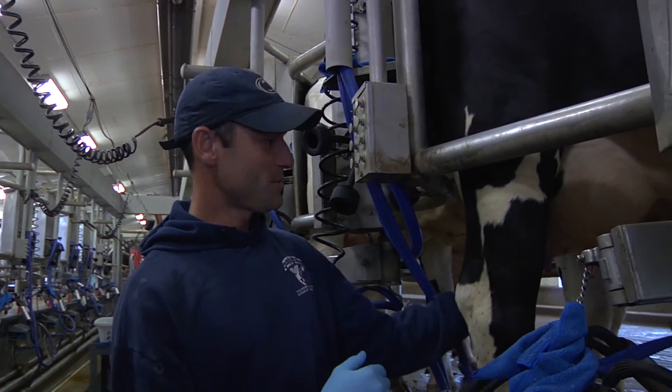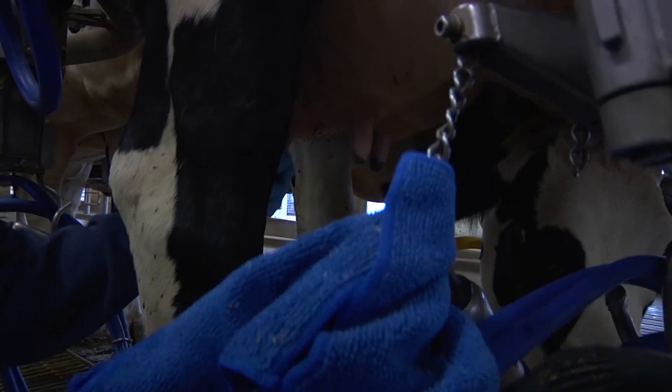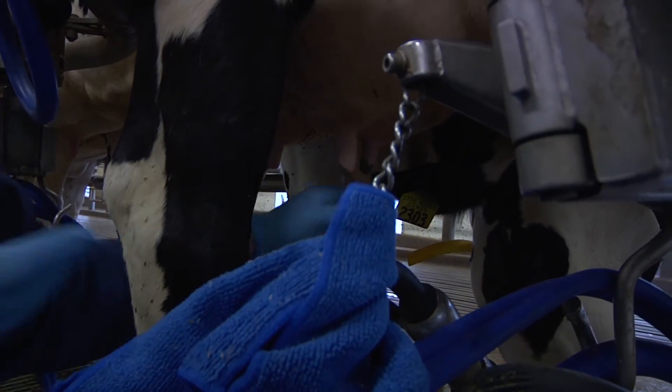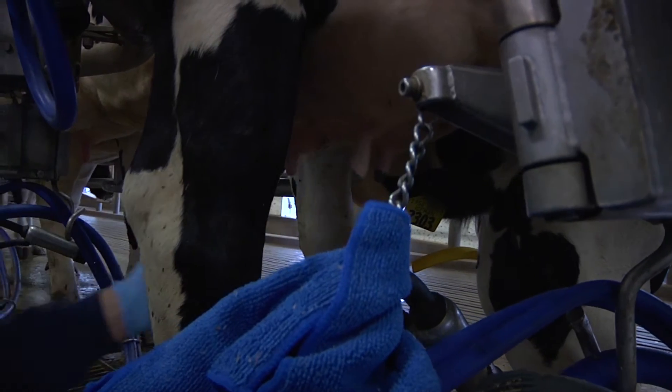What we want to do is first let the cow know that you're here and it's time to start milking. We're just gonna wipe off each teat end to get any debris that might be on there. We bed the cows on sand, so sometimes some of the sand clings to the teats. We're gonna wipe those off as best we can with our gloves.